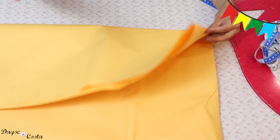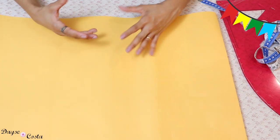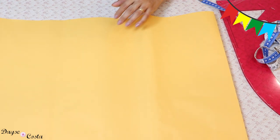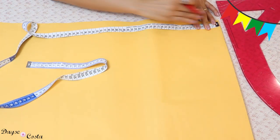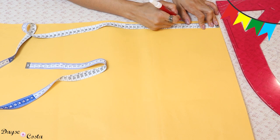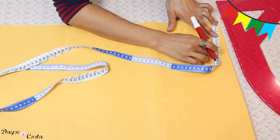Então eu vou dobrar o meu papel aqui em dois. Se eu dobrar o papel só em duas camadas, faço frente e costas separadas. Se eu dobrar o papel mais uma vez, ficando com quatro partes, eu vou riscar a minha saia aqui e já vou ter um godê completo. Se você quiser uma roda menor ou não tiver tecido suficiente para uma roda muito ampla, você pega a circunferência da cintura e divide só por quatro. Vou trabalhar com uma medida de dez e meio, colocando a partir da dobra do papel e fazendo esse raio até chegar na outra ponta.